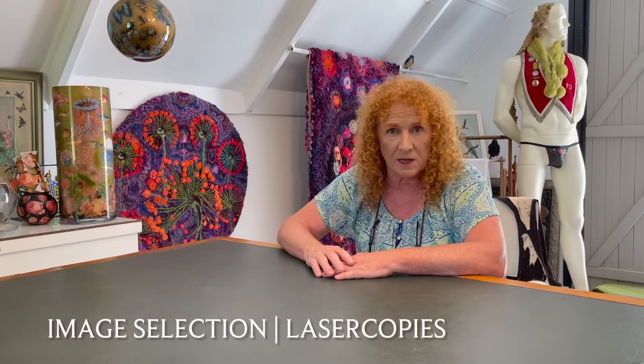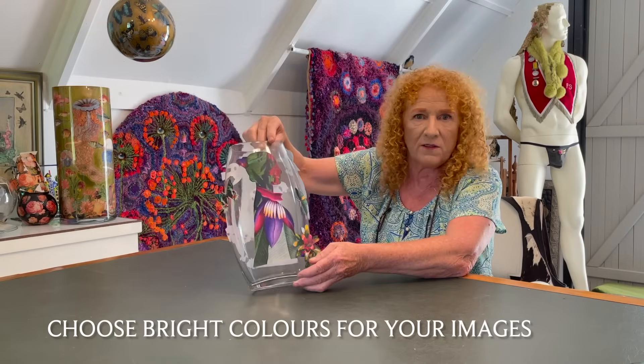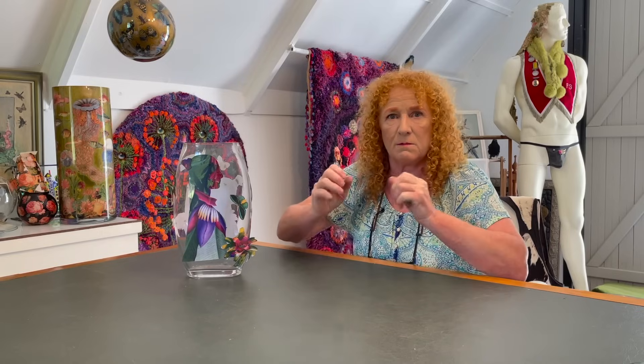To begin, you need to select your images. One very important thing: they must be laser copies, not inkjet — laser copies will not run. The second most important thing is to get really strong colors. Here's a tropical vase chosen for its rich purples. Bearing in mind your background, choose images with as much color as you can muster.